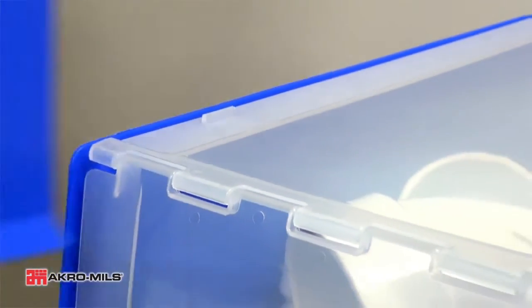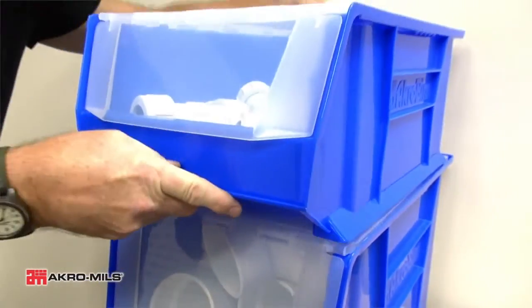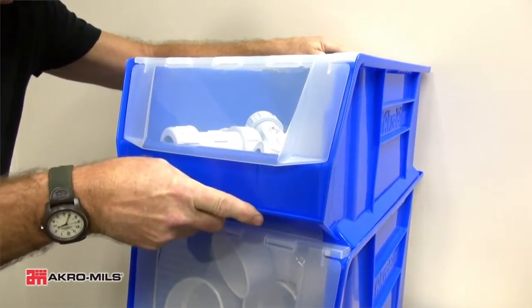These sturdy lids, made of clarified polypropylene, have integrated stop tabs that prevent stacked bins from shifting.